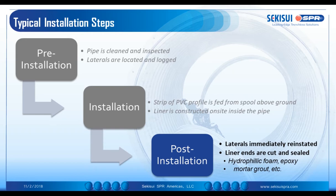Post installation: laterals are reinstated. Whether that happens immediately or whether clients sometimes require a low pressure test — my experience is that certain clients who have had extensive experience with it are quite comfortable with the sealing capacity and value reinstating the lateral connections for their residents as quickly as possible. The liner ends are cut and sealed using a variety of methods: hydrophilic foam and epoxies, mortar grouts, and so forth.